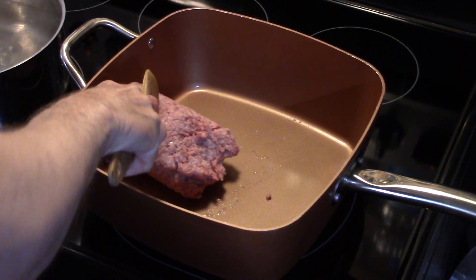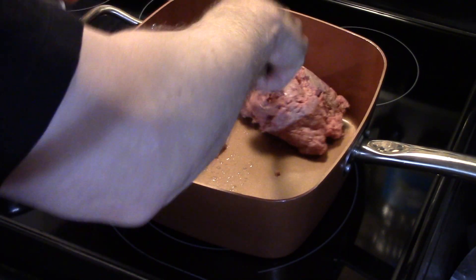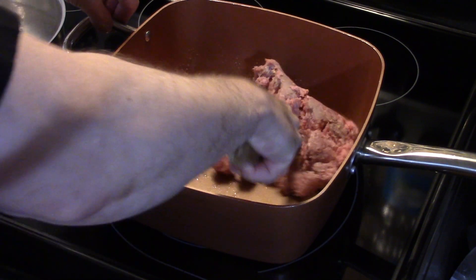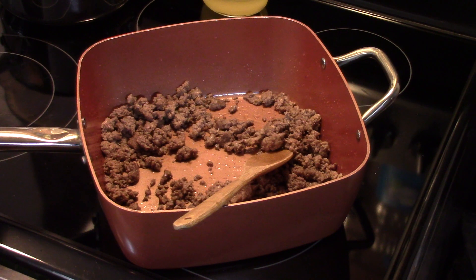This isn't lean hamburger so I'm gonna have to drain off the fat after it's done frying. Now that my ground beef is done browning, I've drained off the excess grease.